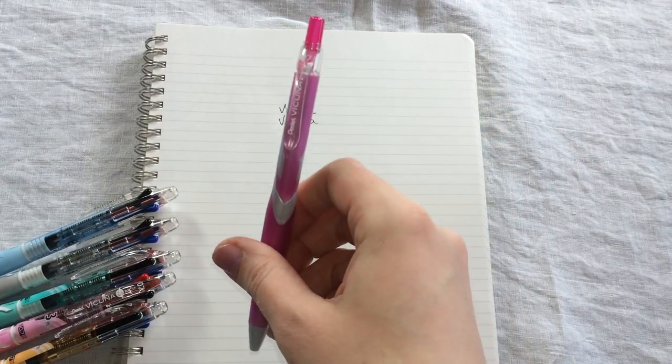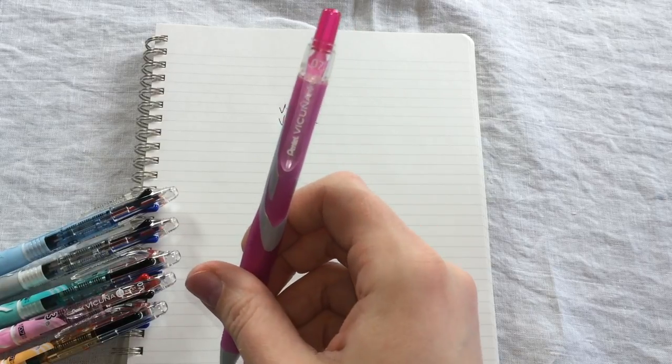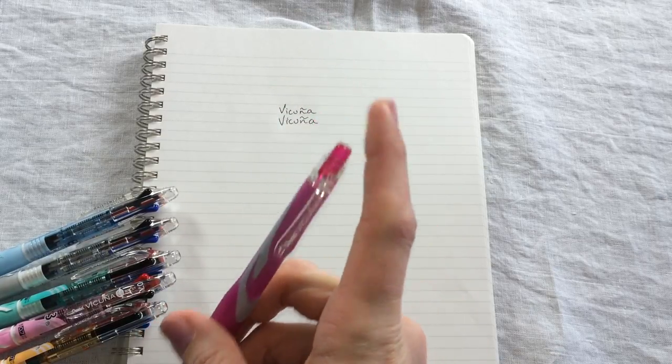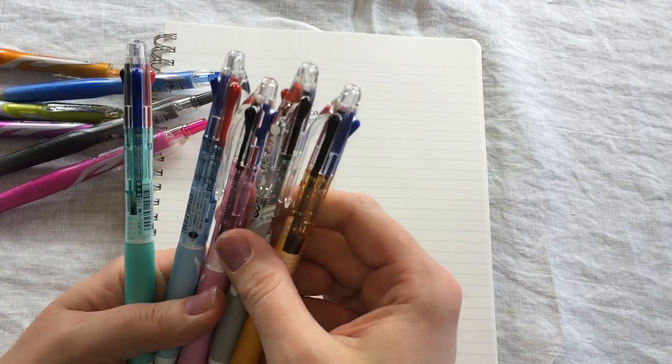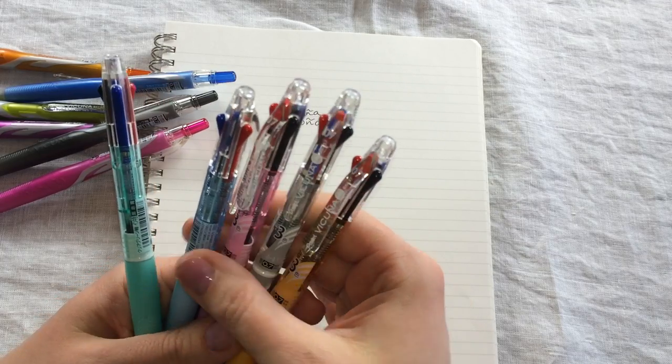So it's a very nice inexpensive refillable hybrid pen. This pen is also available for people who like the multi-pens.